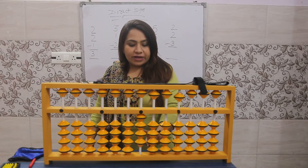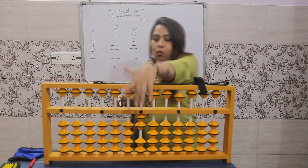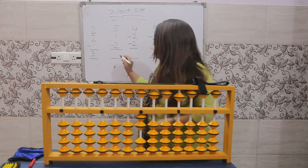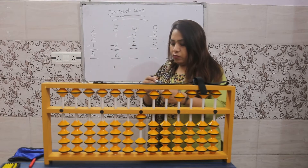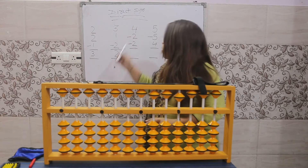How many beats touch the value bar? One, two — so the answer is two. For the next sum, we have to make zero on the abacus.